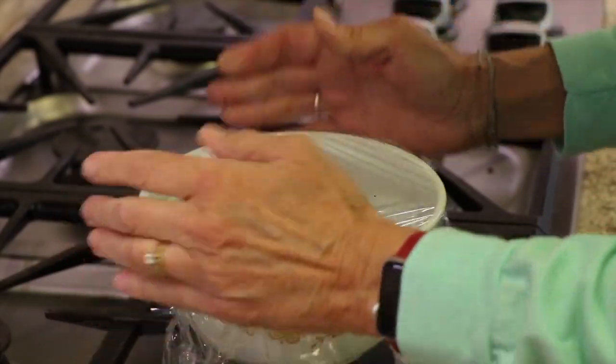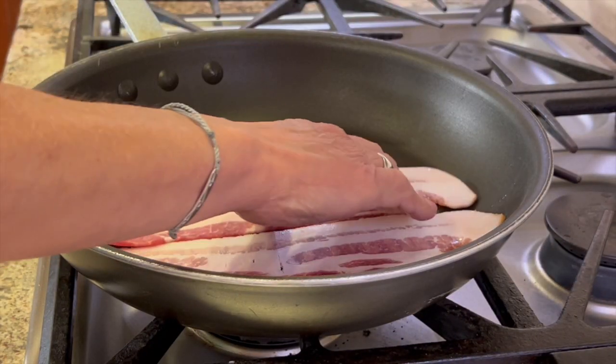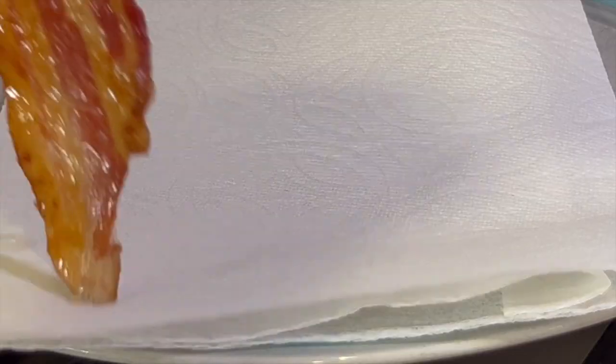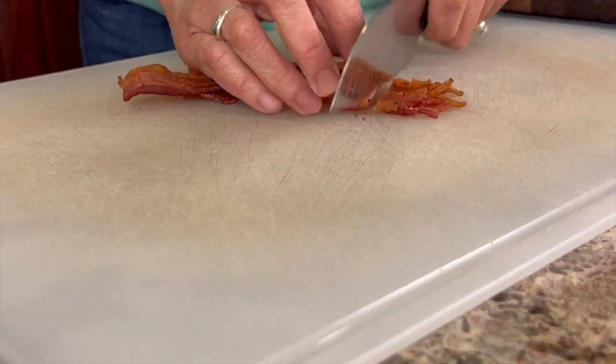Remember, let that steam for a good 10 minutes. Next we're cooking up some bacon — because bacon makes everything taste just a bit better. Let the bacon cool a bit on some paper towels to drain, and then we'll chop it into bite-sized pieces.